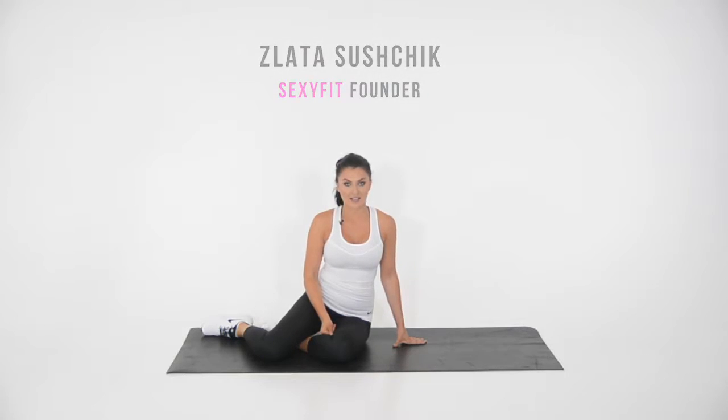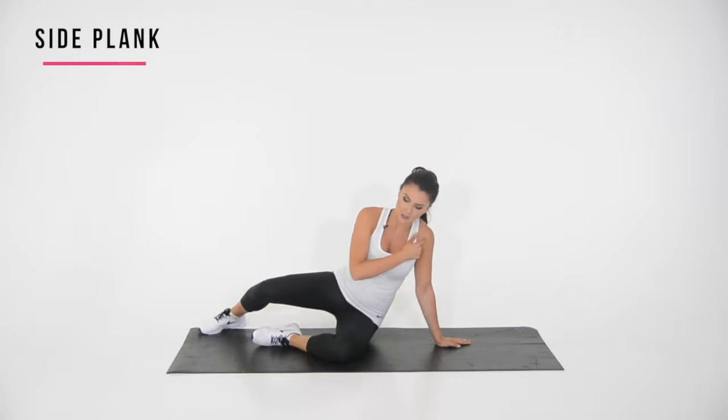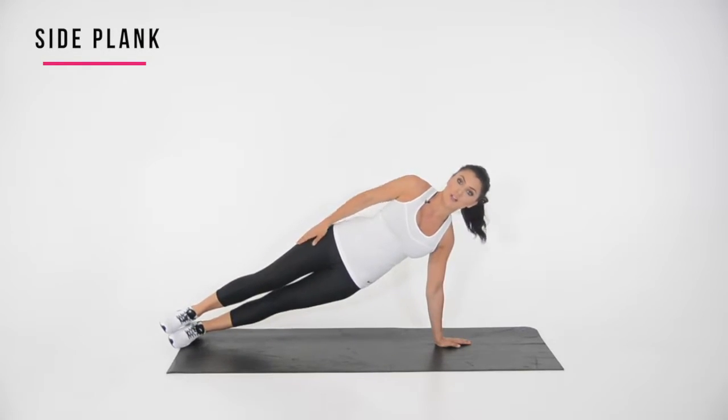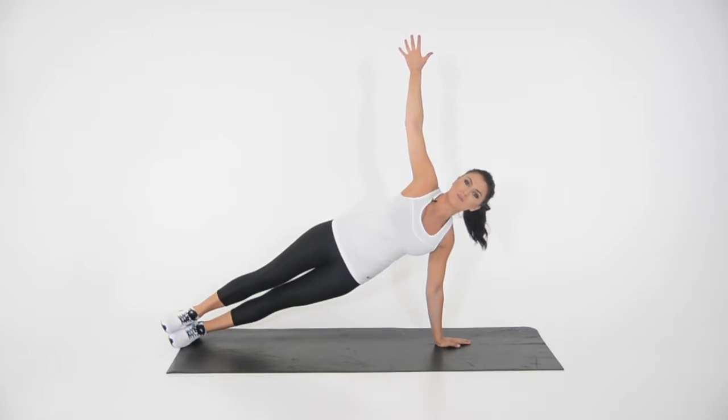I want to show you how to perform a side plank. Make sure that your wrist and your shoulder are in the same line. From here, you're going to extend your foot and place the opposite foot on top of it. And then you're going to extend the arm up. And that's how you perform a side plank.